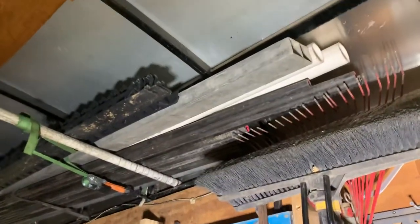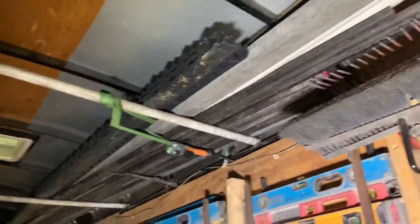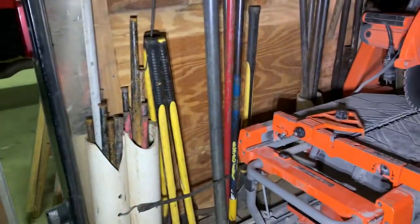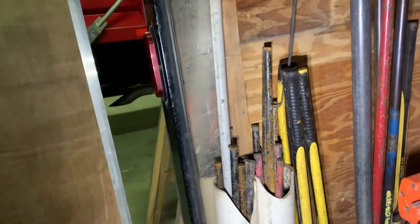Up top we have some extra edging from the last job, our aluminum straight edge, some PVC left over, and the screed rails for whenever we're setting the stone for the pavers underneath. Over to this side we have our stakes for string lines, set in concrete forms, whatever you need them for.